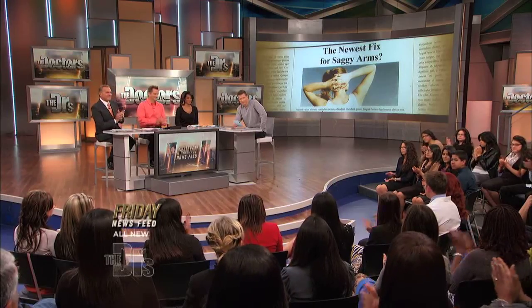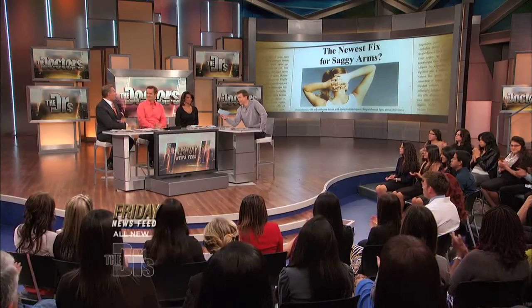Please welcome Leticia, along with her plastic surgeon, Dr. Ryan Stanton, from the show. We've heard of elbow lifts — how do you like that? I've never heard of that before, I'm going to be honest.